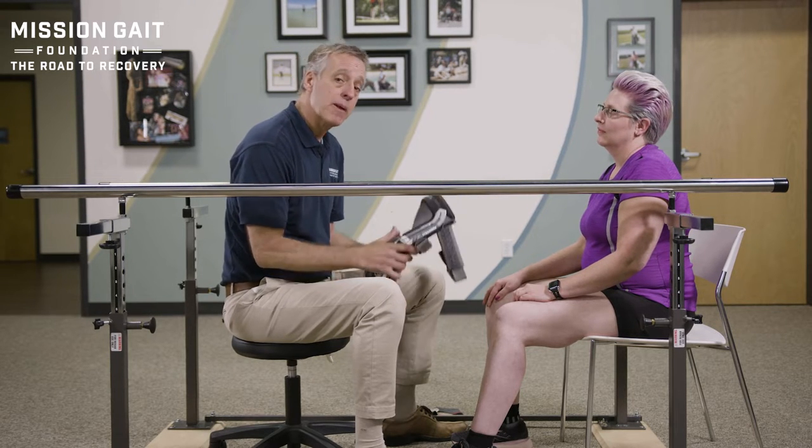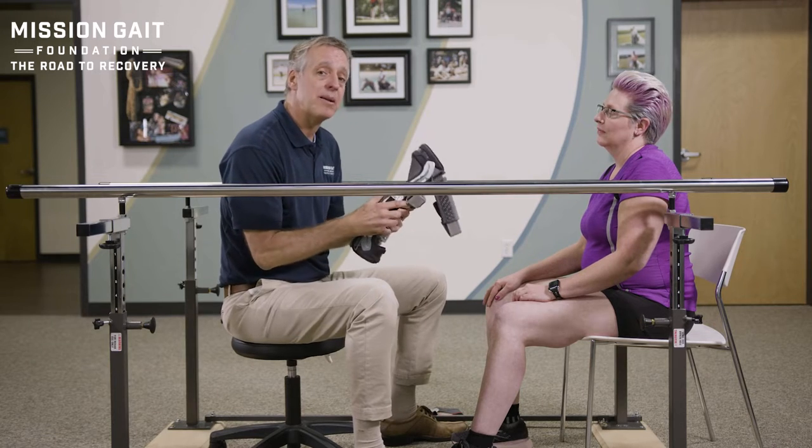Hi, I'm David Lawrence, CEO and founder of the Mission Gate Foundation. In this video we're going to be talking about fitting a sleeve or brace to the ankle or the knee area. In particular right now we're talking about the knee brace.